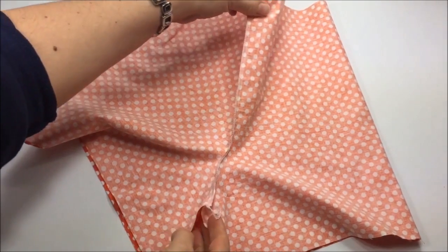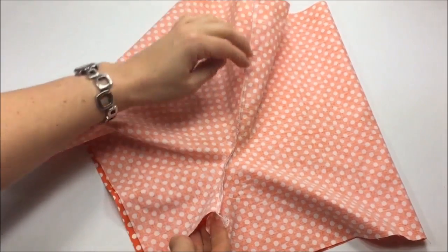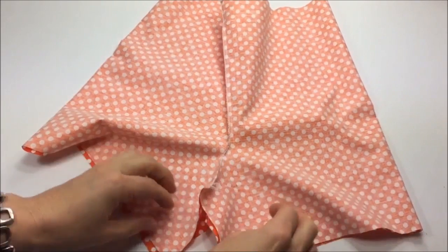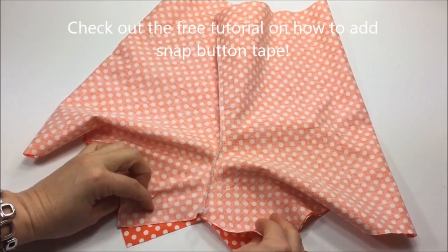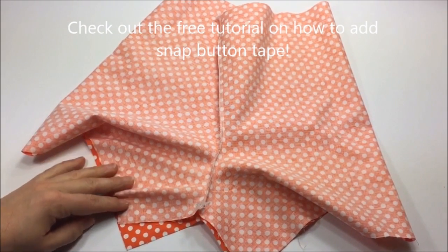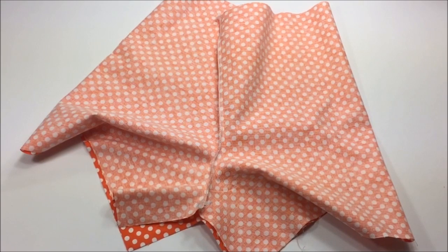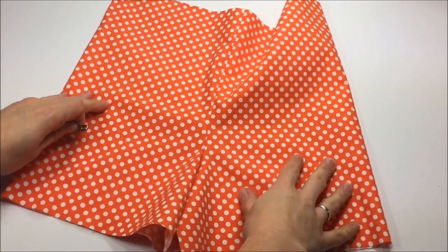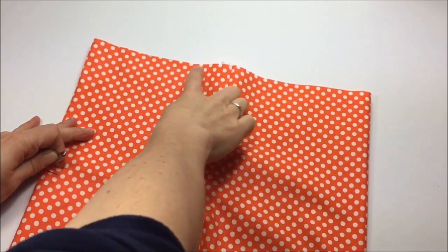Position the crotch seams into the center of the shorts and then they look almost like real shorts. Now would be the time, if you want to add snap button tape for easy diaper changes, to do this — I have an additional tutorial attached to the templates. Turn your shorts with right sides out and now we're getting ready to gather the top edge.